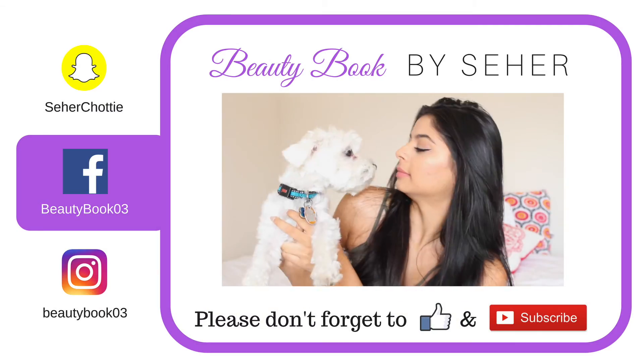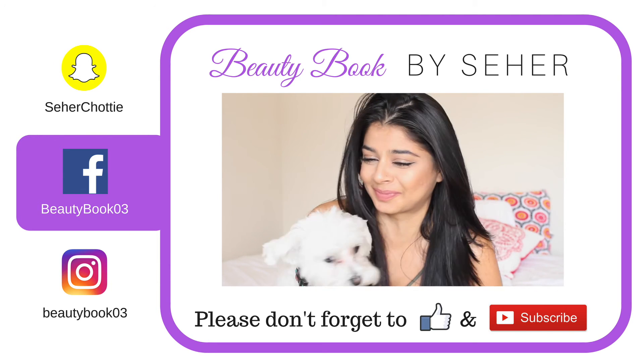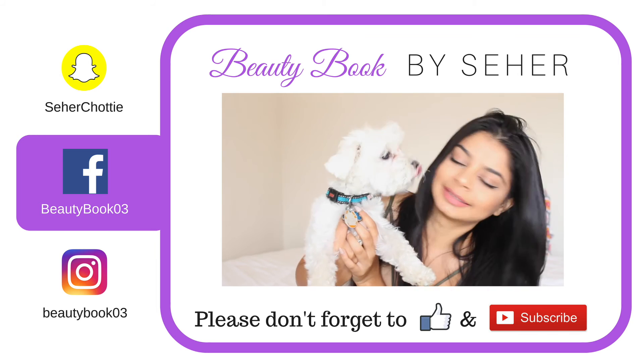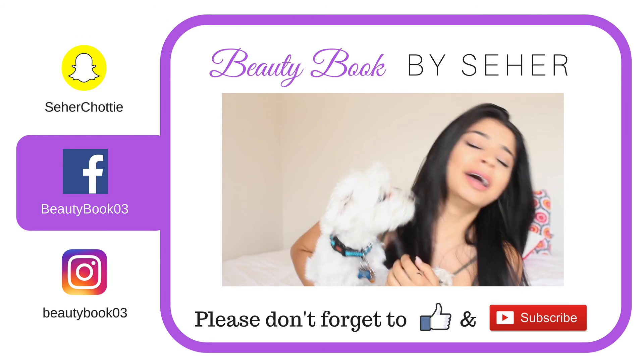And there you guys go! That's my finished look! If you enjoyed this video, make sure you like, comment, and subscribe to my channel! I'll see you next time!